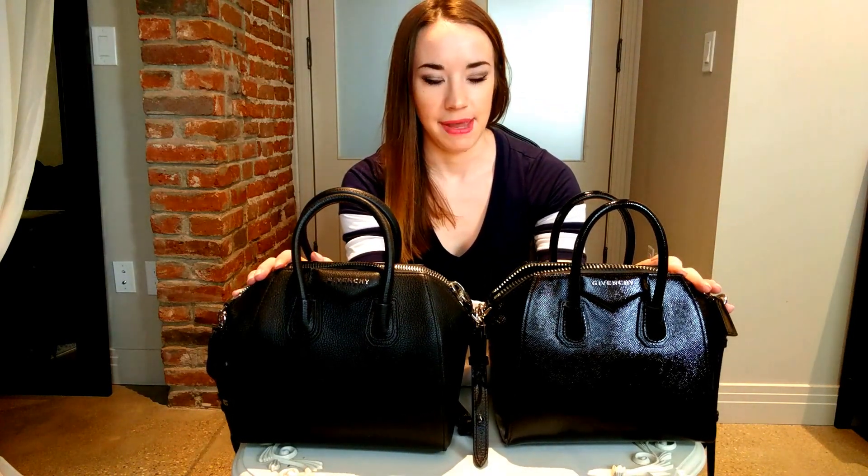Hi guys, Emily with My Closet Rocks. Today I'm actually a little excited to get a fake bag for once, which happens all the time, but it's rare that I get one that is the same style and brand as an authentic one I have on hand. I'm going to show you how to tell the difference between a fake one and an authentic Givenchy mini Antigona. There are actually a lot of differences in this bag, although they look fairly the same on the surface.